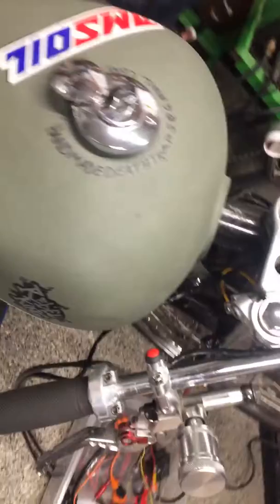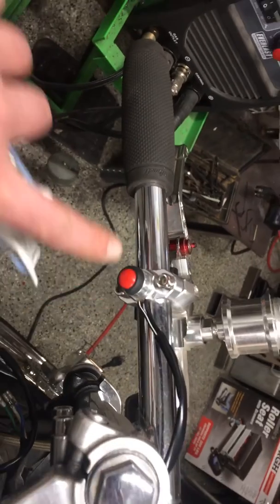Look at these little buttons. Blim blim, start. Blim blim, dead.